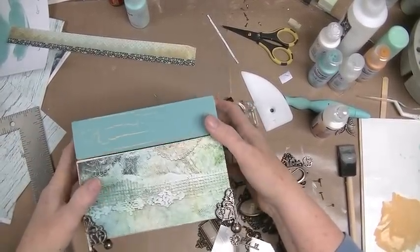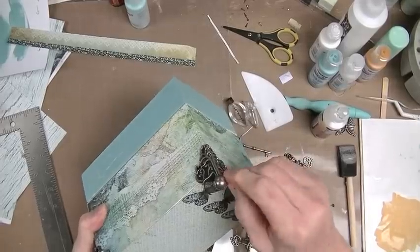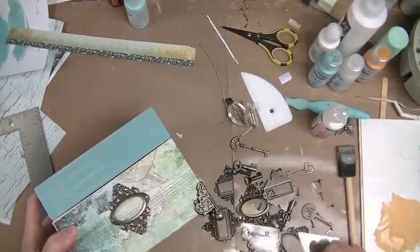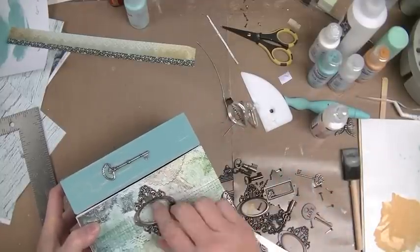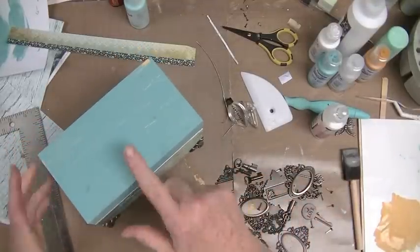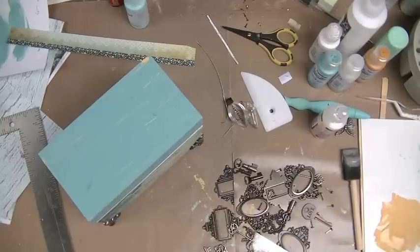I'm back and I've made a couple decisions. I think I'm going to go with one of these keys on the front, and put the letter S in it for their last name initial. I am going to seal this — I'm not sure if I should or shouldn't, but I think over time it's not going to wear that well. I'm thinking what to seal it with — matte medium, clear gesso.